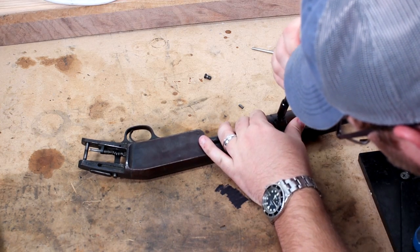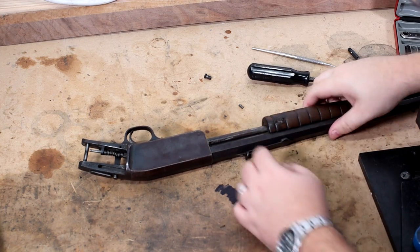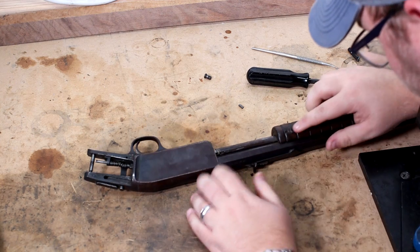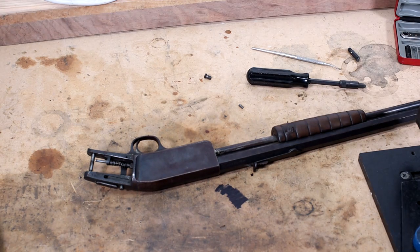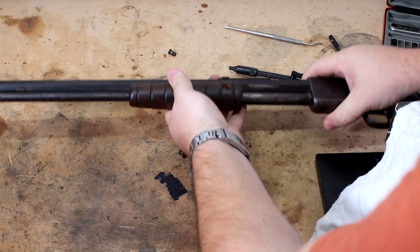Looks like it's taking a whole piece out with it. Yeah, that's not good. This screw may not want to come out — we may have to put some Kroil or something on there, and then we'll have to bed this back up, this little bit of wood. Alright, so I got the screw out.